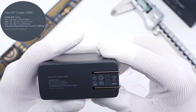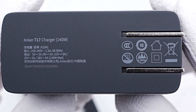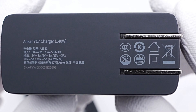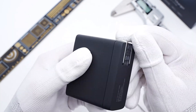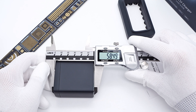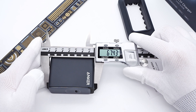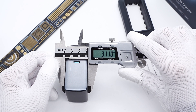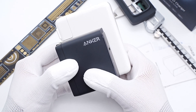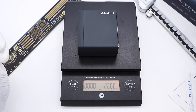Let's take a closer look at the specs. Model is A2341. It supports input of 100–140V, 50–60Hz, 2.2A, and can support up to 140W. The input prongs can be folded. The size of the charger is about 58.5×67.5×31mm, so the power density is about 1.14W per cubic centimeter. Compared with the Apple 140W charger, the size is much smaller.